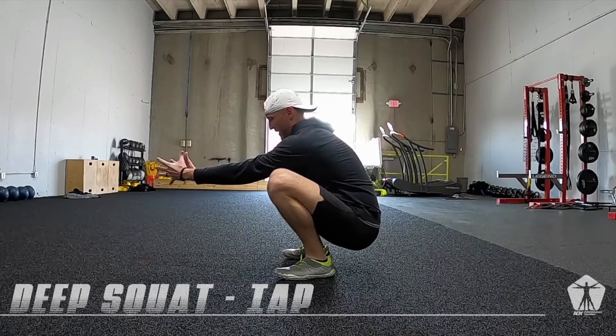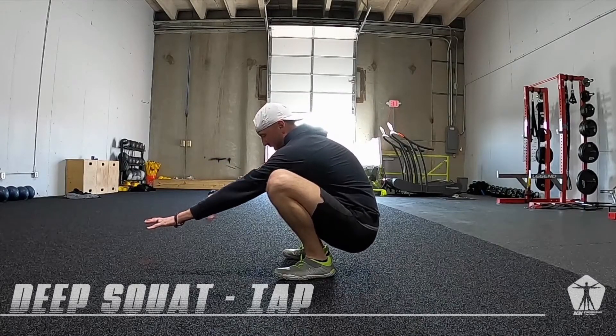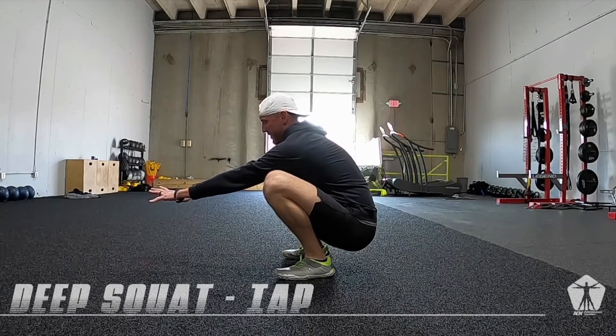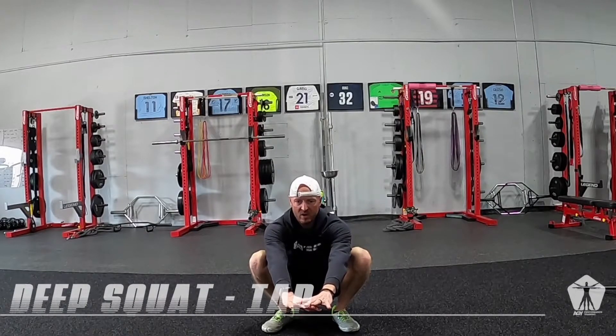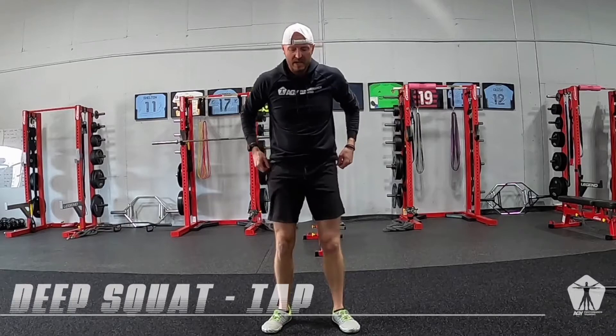And this is where we create that big belly of pressure. We're just trying to focus not on rounding, but getting that chest up. You're going to hang there, breathe as long as you can, creating that big belly of pressure. If it gets to be too much before your time's up, feel free to stand up, shake it out.